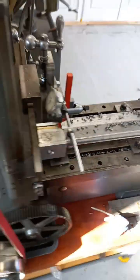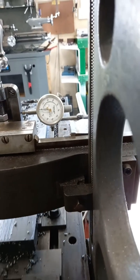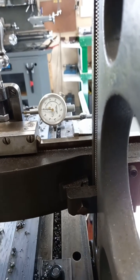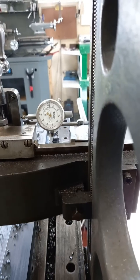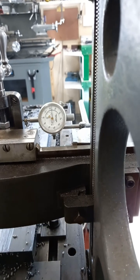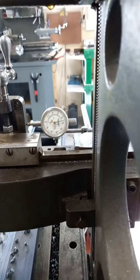I've just set a dial test indicator up here and we can just have a look to see how much it's feeding. It's about 22 thou, and you can see when it comes to the back of the cutting stroke there's no movement in the dial - no back-feed or anything like that. There you go, nothing moved at all. Let's just confirm how much it's moving every stroke - there you are, about 22 thou. We could probably get 23.